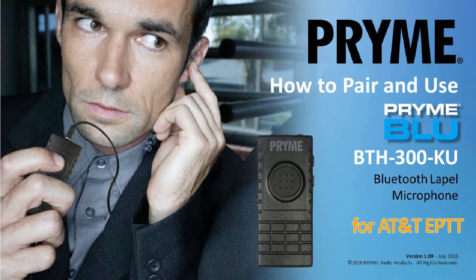Welcome to the Video User's Guide for the Prime BTH300KU Lapel Microphone Kit. This product is designed to work with the AT&T Enhanced Push-to-Talk app on both iOS and Android smart devices.